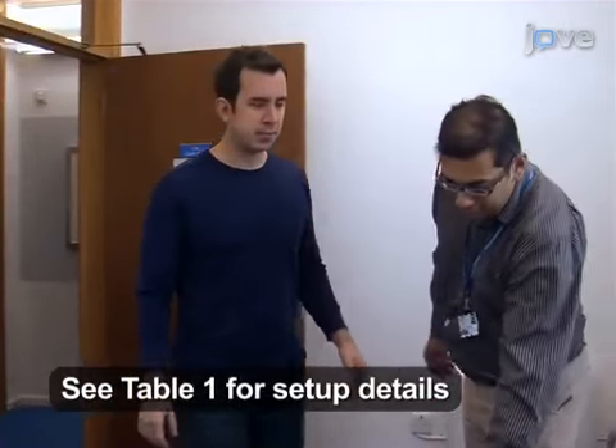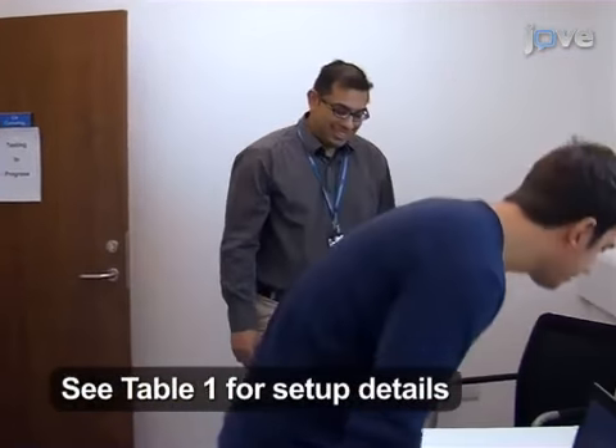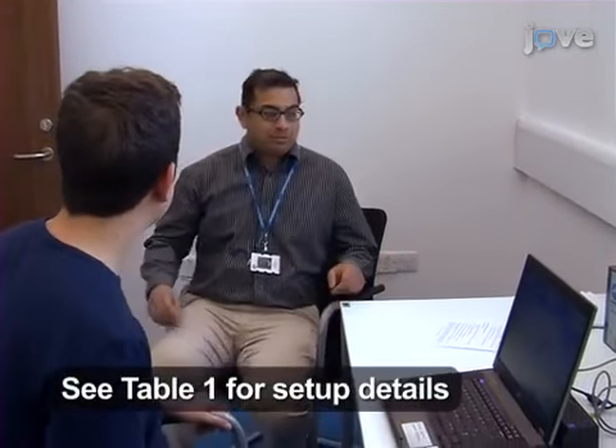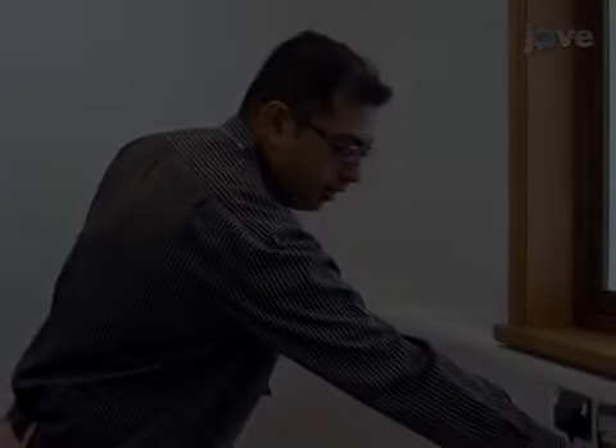Set up the force transducer data acquisition system and stimulus laptop as described in the text protocol. Place the grip force transducer.